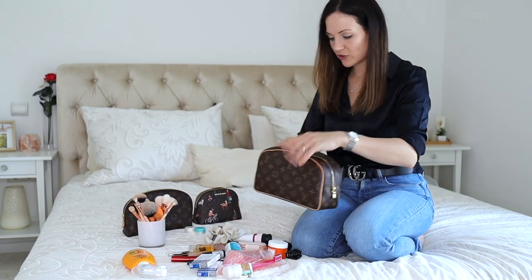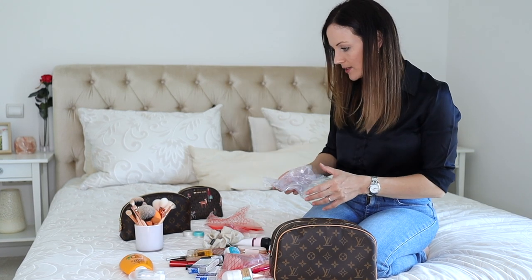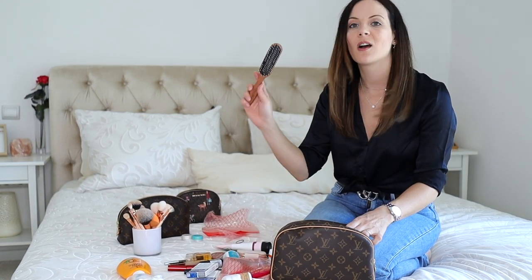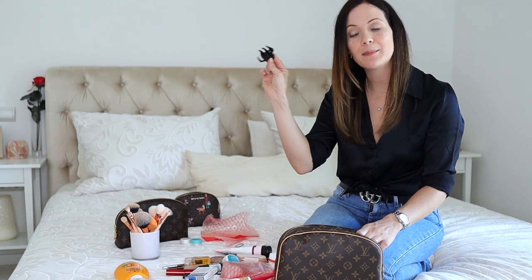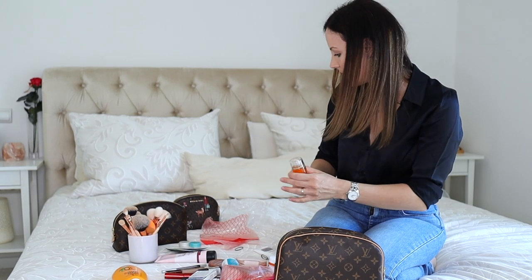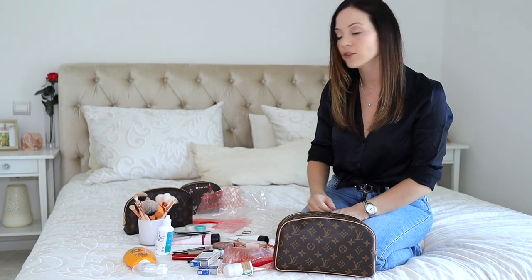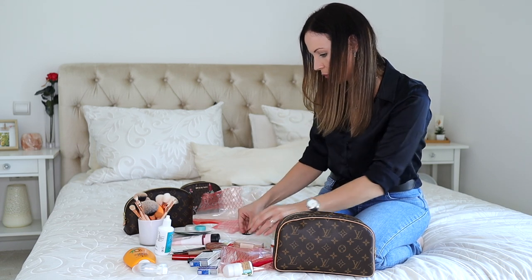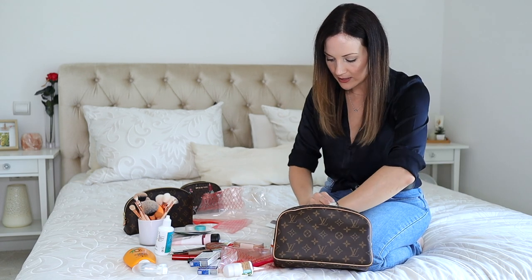Let's start with the big toiletry bag. I have plastic zip-lock bags from last time I was traveling so I can reuse them for my hair products. I just have my silk elastic that I love, then a travel brush with nice bristles, a clip which is an essential, and my hair oil which I'll put in a zip-lock. And then just a few small hair ties in case I make a braid.